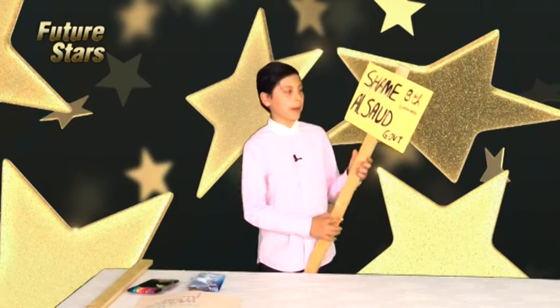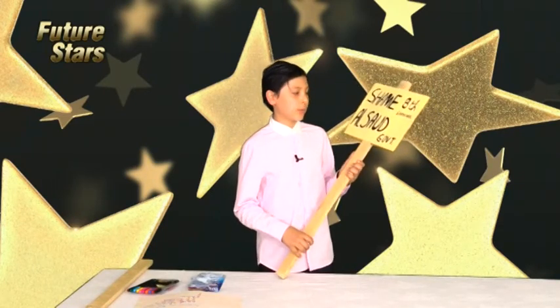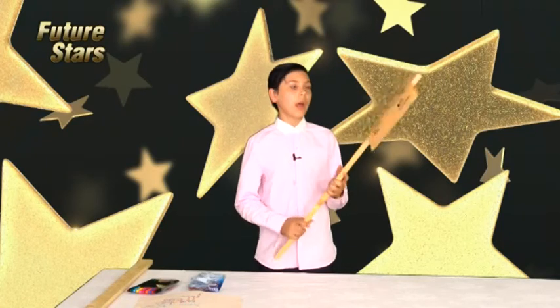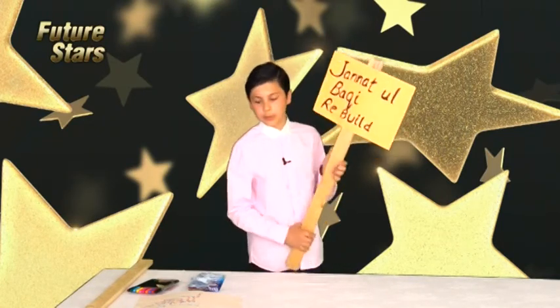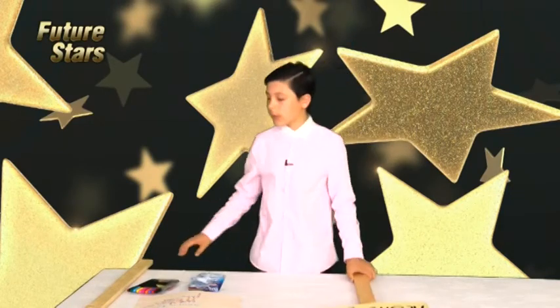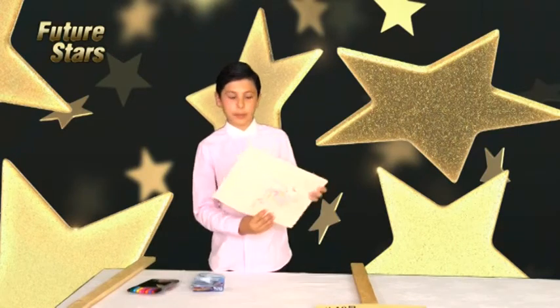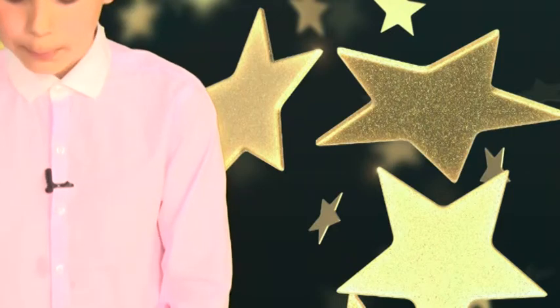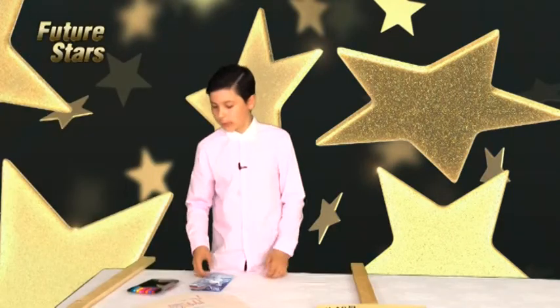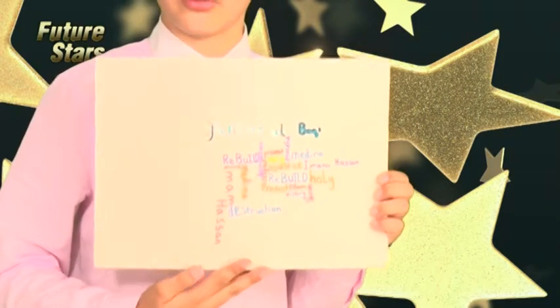I've already made one and I'll read it out to you. All you need for this is a plank of wood any size, your piece of paper that you're going to write on, and blue tack or glue to stick it down. I've already got a ready-made one that I've already did my design to and I'll read it out.